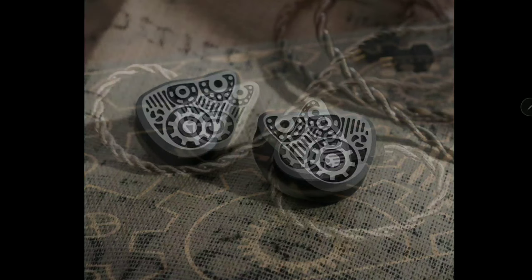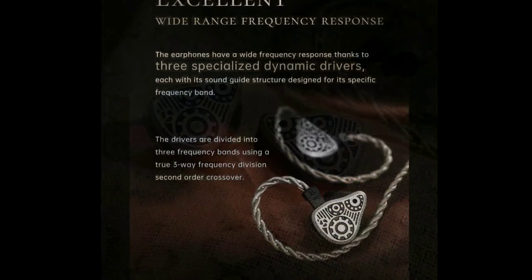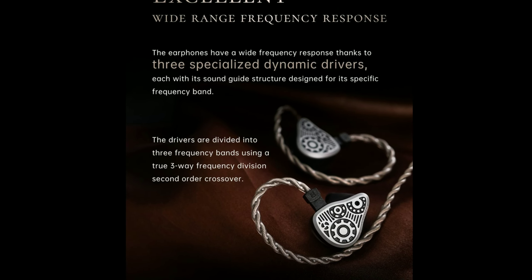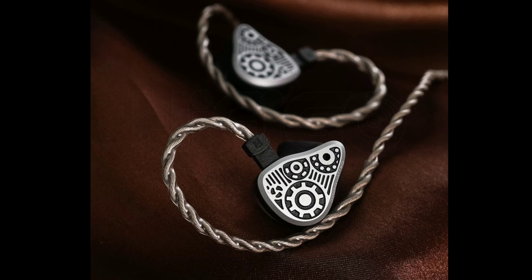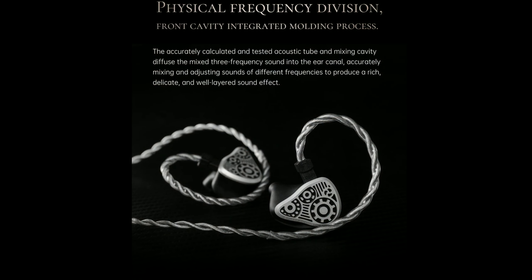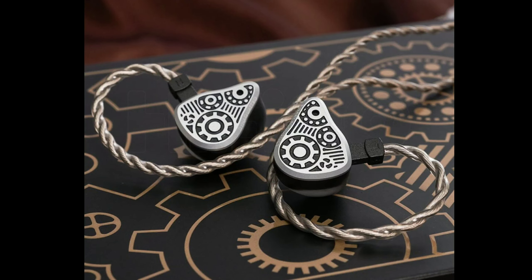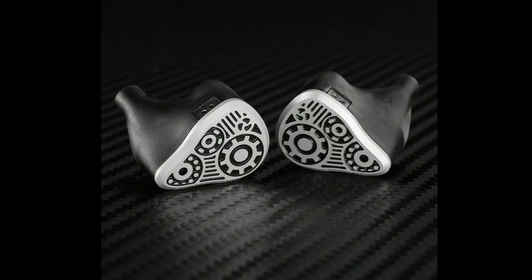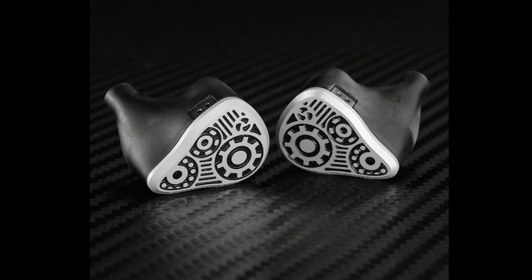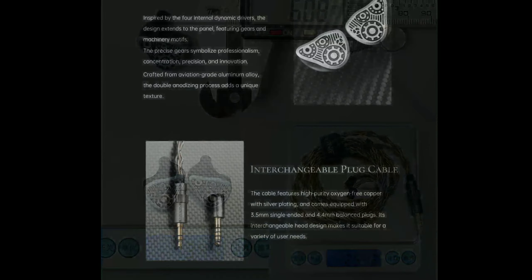Binary, a new chi-fi earphone brand, just released its new four dynamic driver earphone called the Dyna Quattro. The Dyna Quattro has four dynamic drivers of different sizes inside its shell: the first is a 10mm dynamic driver, the second is an 8mm dynamic driver, the third is a 6.8mm dynamic driver, and finally a 6mm passive diaphragm dynamic driver.